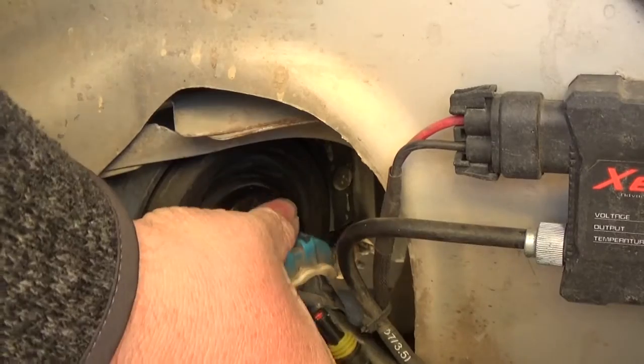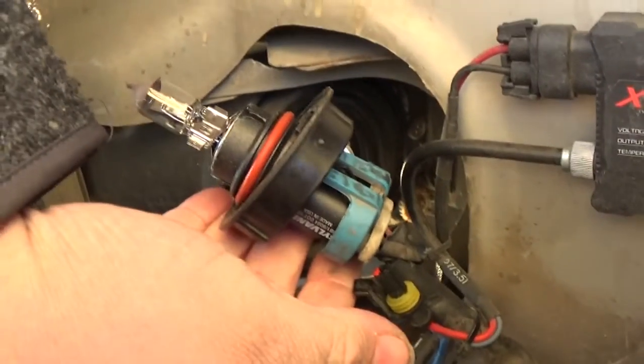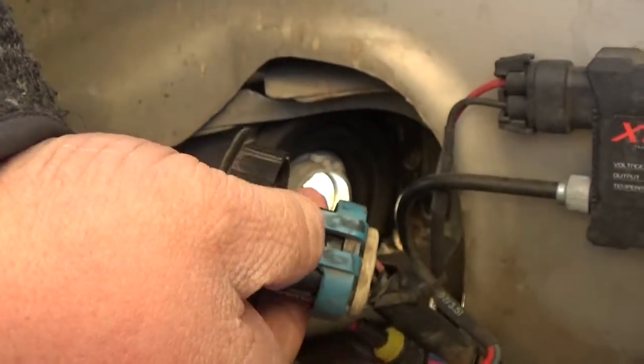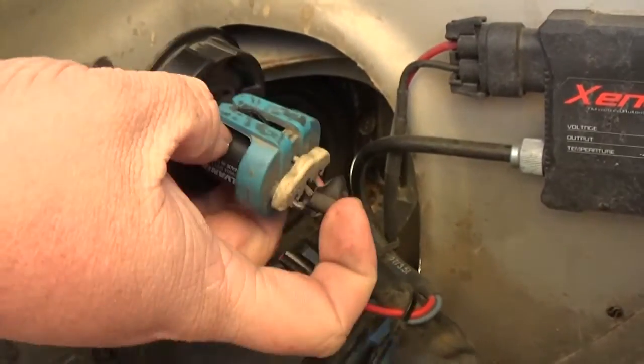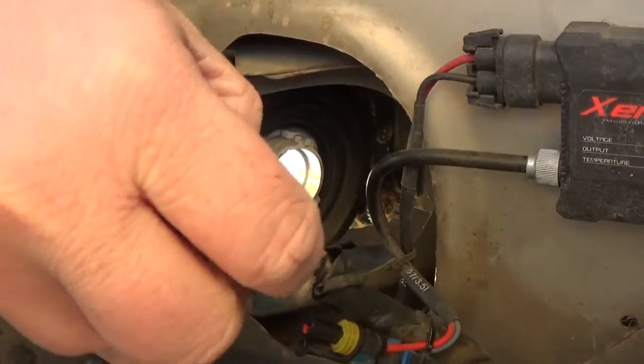Turn the clamp a little bit and the headlight comes right off just like that. Then you want to unclamp this blue clamp - be careful not to break it.